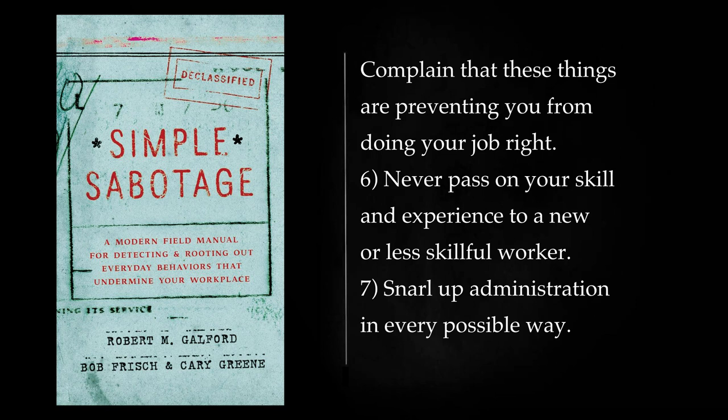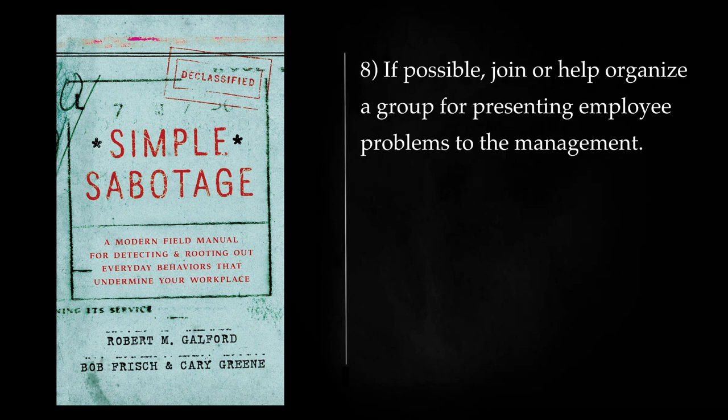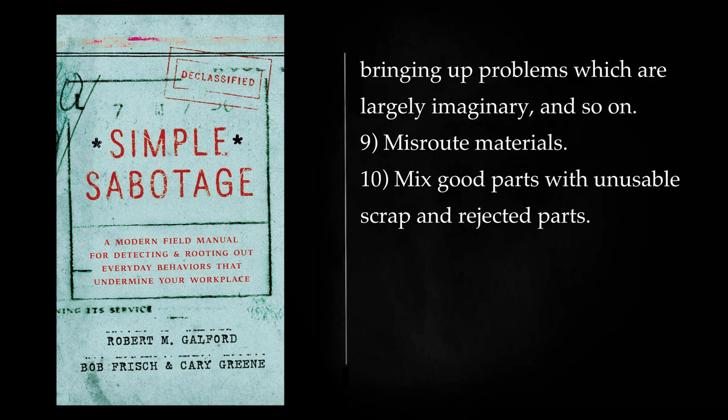Never pass on your skill and experience to a new or less skillful worker. Snarl up administration in every possible way. Fill out forms so that they will have to be done over; make mistakes or omit requested information in forms. If possible, join or help organize a group for presenting employee problems to the management. See that the procedures adopted are as inconvenient as possible for the management, involving the presence of a large number of employees at each presentation, entailing more than one meeting for each grievance, bringing up problems which are largely imaginary, and so on. Misroute materials. Mix good parts with unusable scrap and rejected parts.